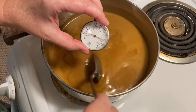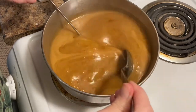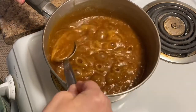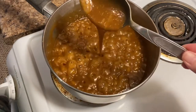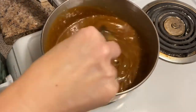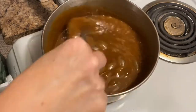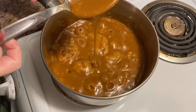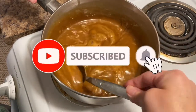Over the next 40 minutes we're going to be monitoring with our thermometer to get up to 250 degrees. This thermometer only goes up to 220, but I've made this enough times that I have an idea of how thick it's supposed to get before removing it from the stove, adding a teaspoon of vanilla, and putting it in the center of our chocolate. If you enjoy my content, please give it a thumbs up, hit the subscribe button, and don't forget to hit the notification bell.